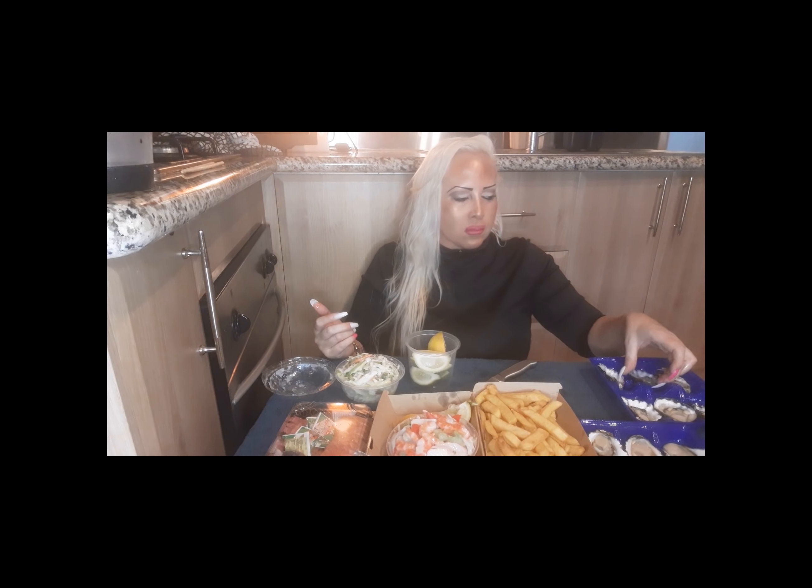I'm kind of a bit better prepared but not really, because I want to share this with you as we go. One thing I forgot was a fork, but that's okay. I got extra lemon just in case. Let's try these — let's just get into it, let's do this. Oysters, chips. I love seafood, totally love seafood. Do you?